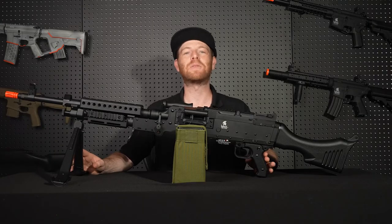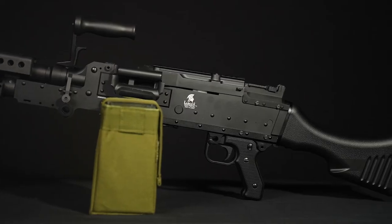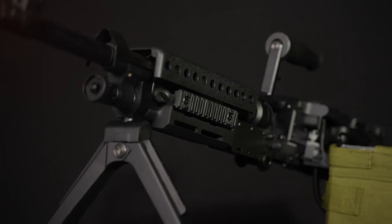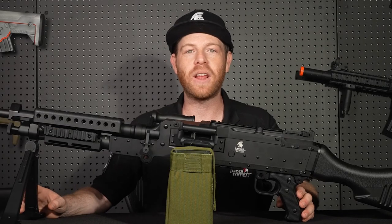This thing is an absolute beast out on the airsoft field. So if you're looking to get a new gun, you want to lay down that heavy fire, you want to support your team, help out your squad, then the LT-240 is the gun for you. Get your LT-240 at your local Lancer Tactical retailer.